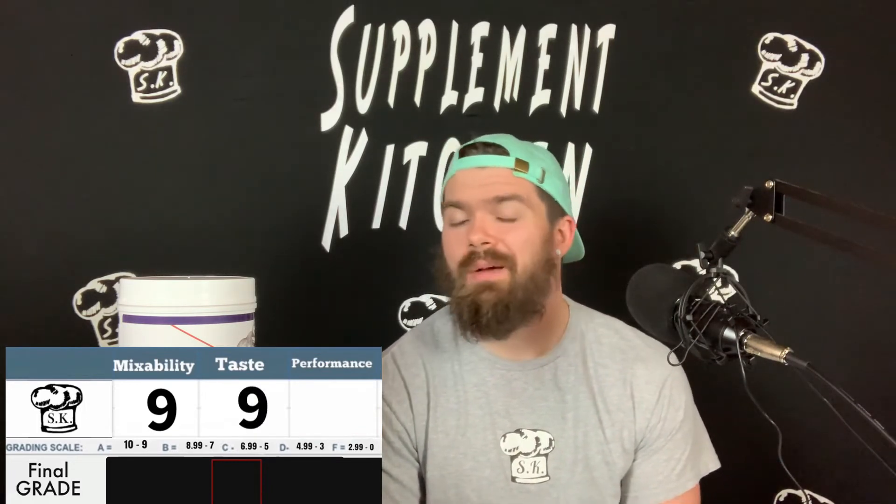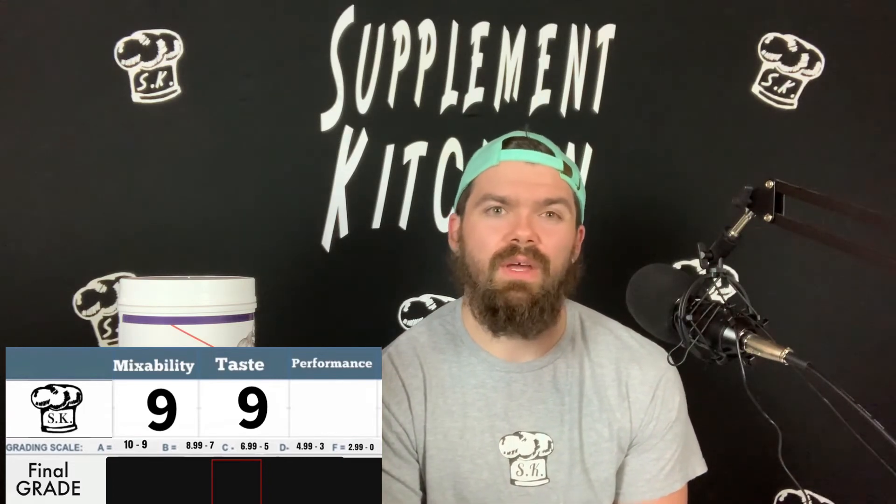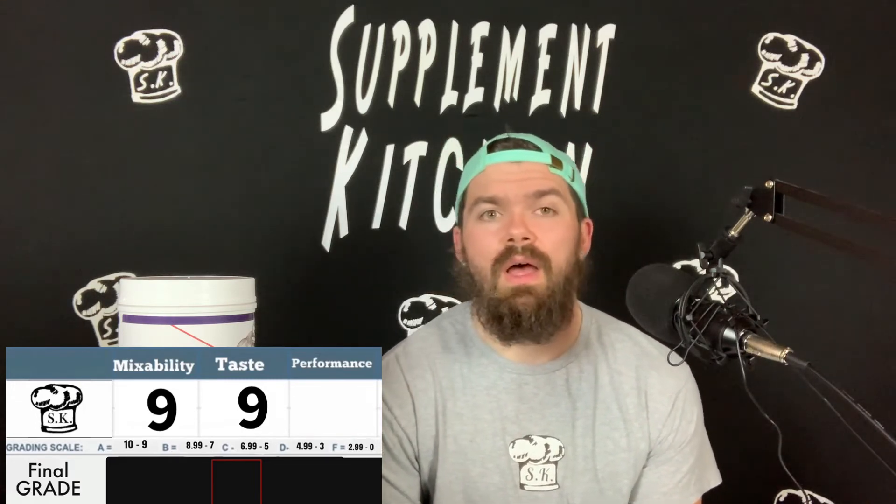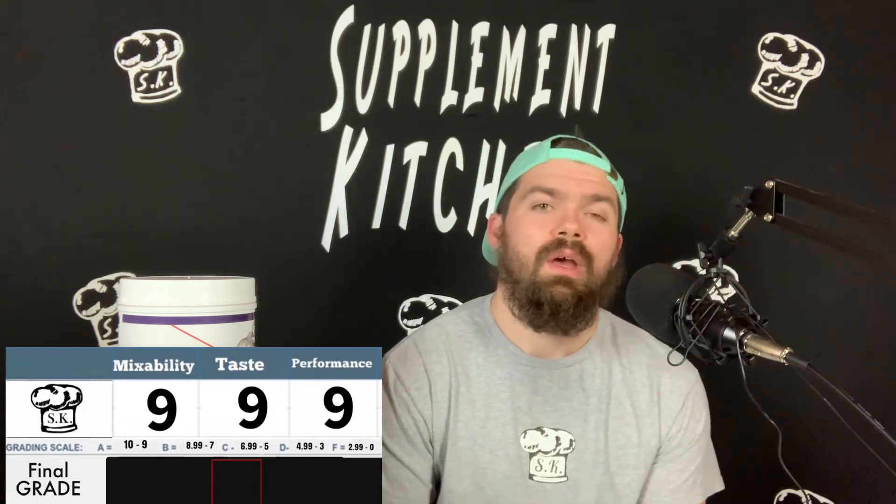On performance, Prime X is a really good daily driver. I don't think it's over the top or going to blow you away, and if you're a stim junkie that's all you're looking for, this probably isn't for you. But for an everyday user — from beginner all the way up to advanced — this works well. I can see myself using it to cycle off heavier stims. It's one of the better daily drivers out there, so that brings us to an overall rating of 9.